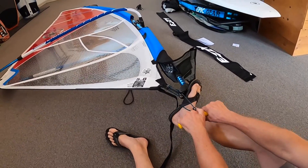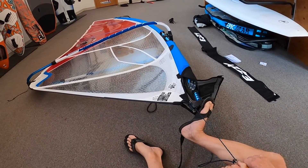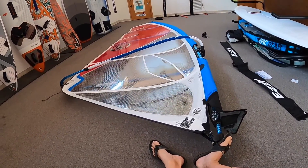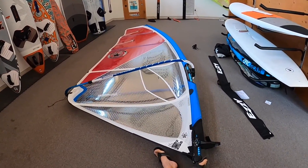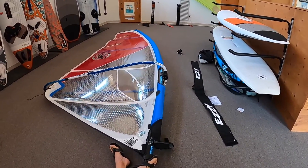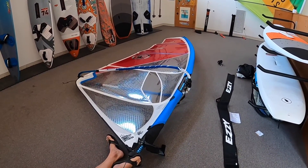We're going to give it more downhaul tension. You can see the sail tension getting much firmer along the luff. The more you downhaul the sail, the top of the sail gets looser and looser — more limp-looking between the battens. In really windy conditions, this is one way to depower your sail: give maximum downhaul tension. That will cut away some of your power and make the sail more controllable.